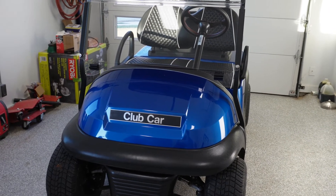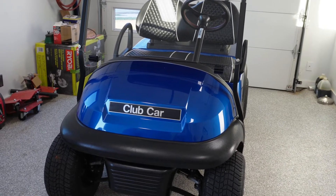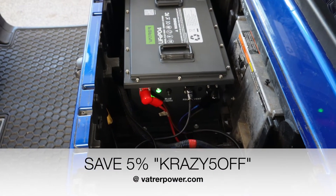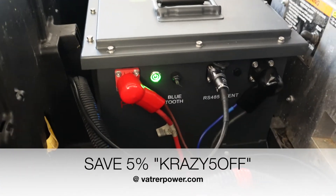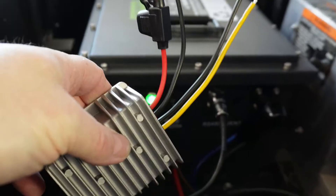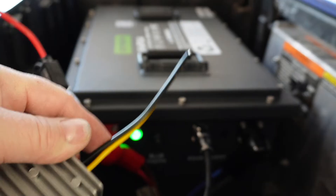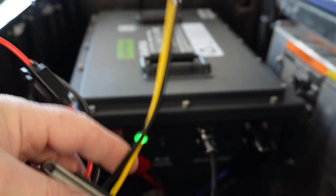Our donor cart today is a 2017 Club Car Precedent. This will work on any Club Car Precedent — it does not matter the year. It'll basically work on any golf cart. Your wiring may not be exactly the same, but the basic principle is still there. In a previous episode, we took this cart and converted it over to a lithium setup. The biggest thing you'll see here is a big positive and negative terminal, and that's all we really need to hook this voltage reducer up. This voltage reducer is off Amazon — I think they're about $22.